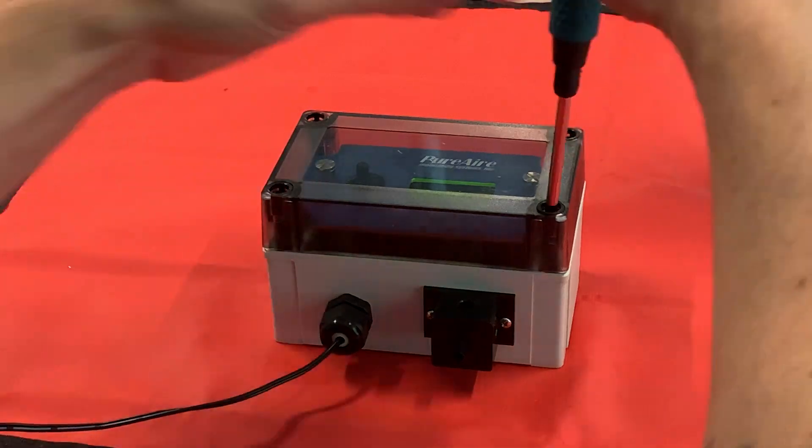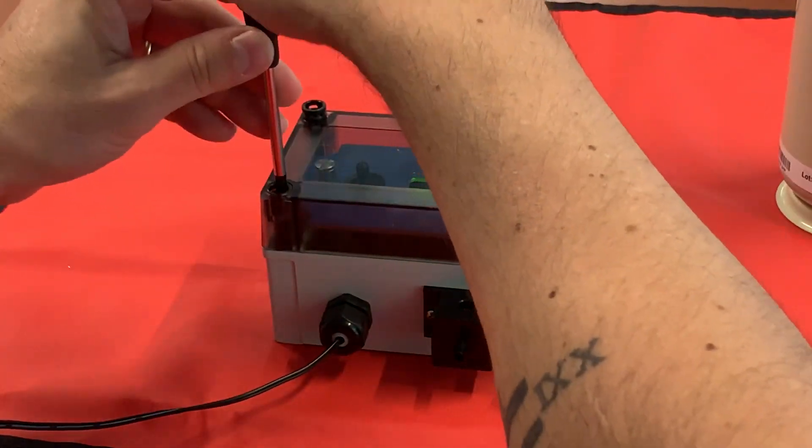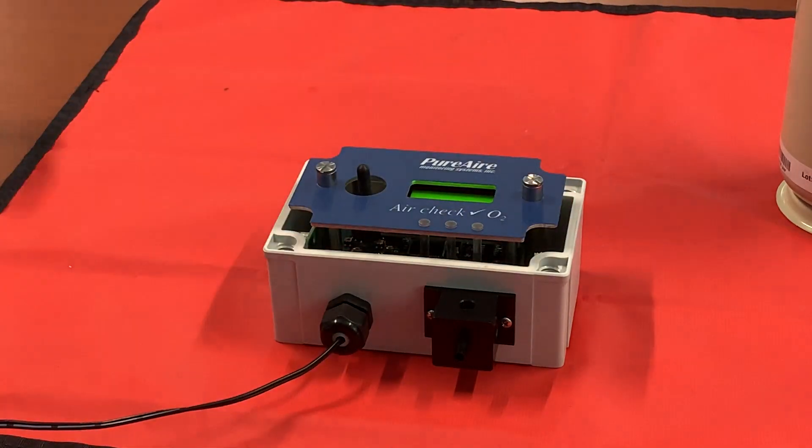The first thing we're going to do is remove our protective covering for our enclosure so we can get to our joystick. That's all the way.